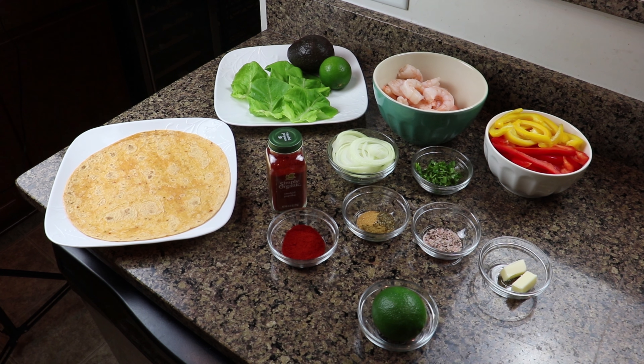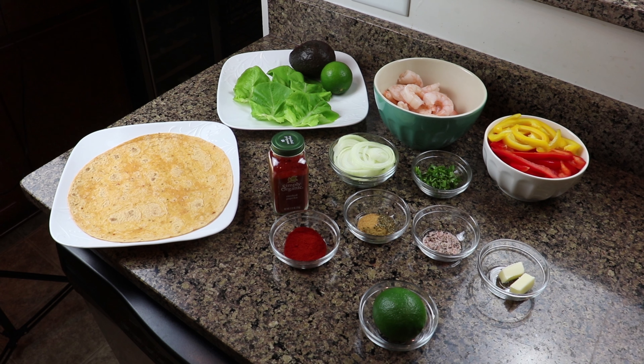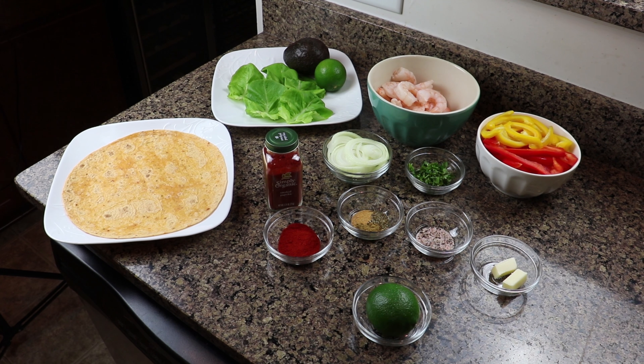Hi guys, Anna here at Cooking with Anna. Today I'd like to share with you my cilantro lime shrimp wraps.